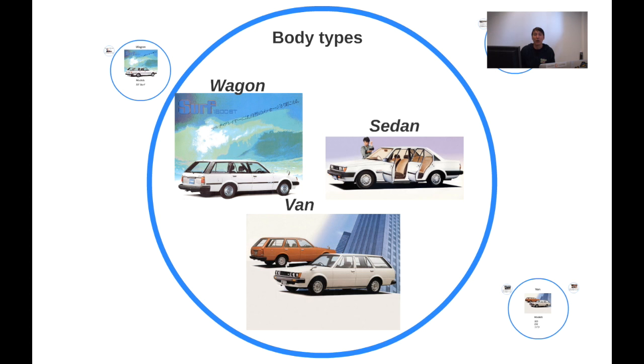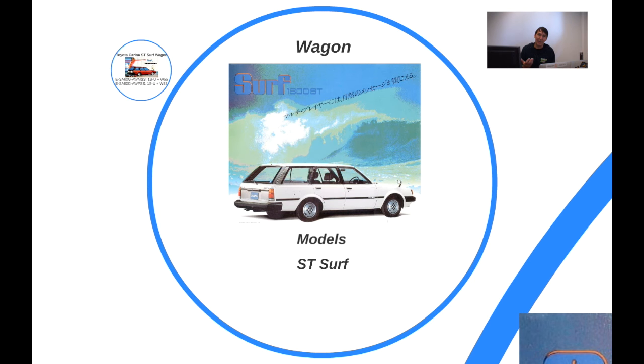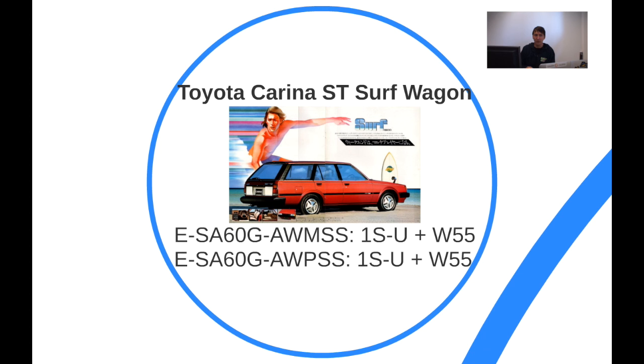Introduction of a few new body types and models. There's something called a wagon — and that's why I mentioned what we know as a wagon isn't different from what they call a van in Japan. The wagon is more like an American wagon: large, lots of seats, lots of room. Still the same car as the van, same length. Compared to the sedan it's more comfortable because you can fold down the seats and have a bed — hence the Surf designation. You can bring your surfboard or lie down for a night at the beach. The Surf model only got the 1S engine with a manual gearbox.